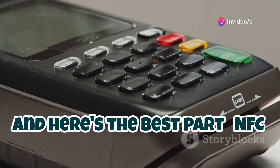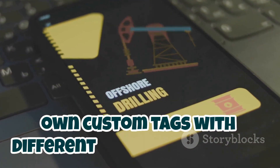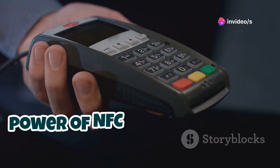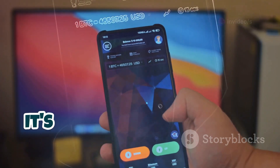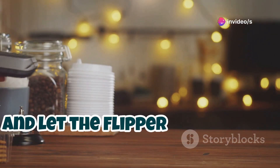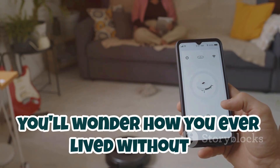NFC tags are dirt cheap and readily available online. You can even get creative and make your own custom tags with different designs and colors — the possibilities are literally limited only by your imagination. The Flipper Zero lets you harness the power of NFC and integrate it into your daily life in ways you never thought possible. It's like having a personal assistant that fits in your pocket. Once you start automating your life with NFC tags, you'll wonder how you ever lived without it.